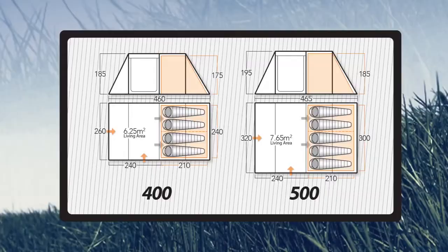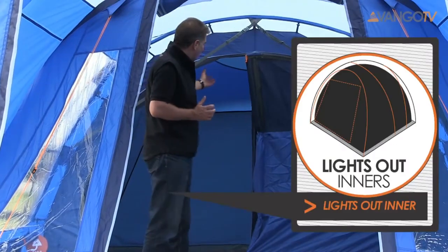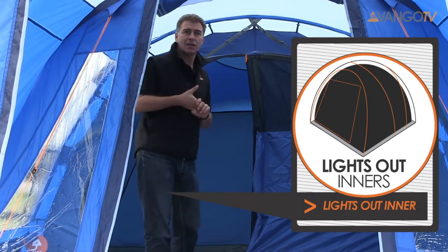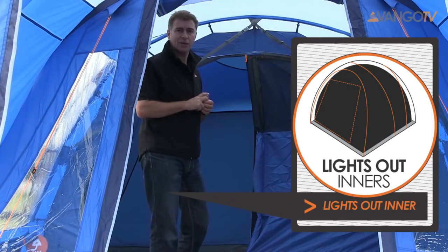So where do we sleep? Obviously inside the bedrooms, and here we've got two door entries into the bedrooms with a divider curtain. Also the lights-out inners mean that you've got a slightly darker inner, which means you get a better night's sleep because it's not quite so light in the morning on those lovely bright sunny days that you get when you go camping.